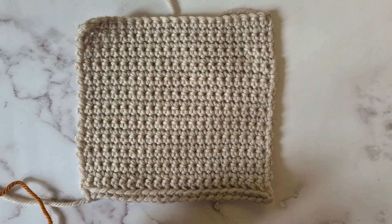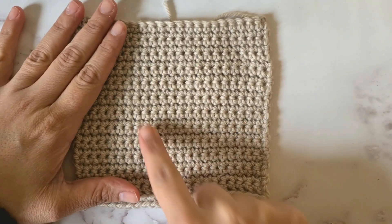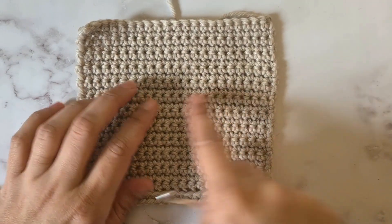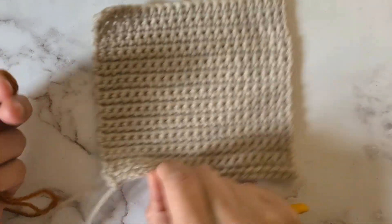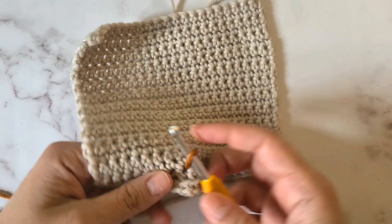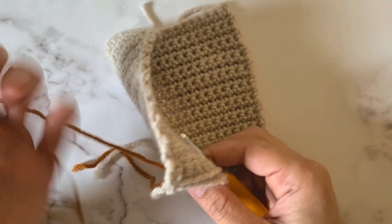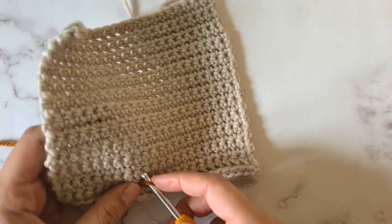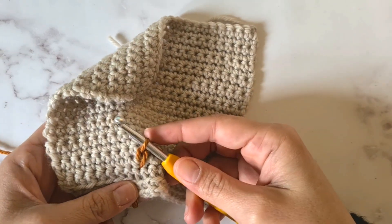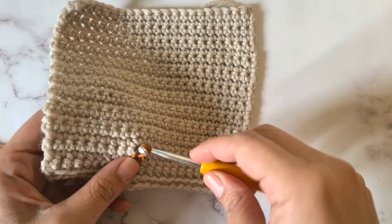To do surface crochet, you're going to lay your fabric — this is just a swatch, but you can do it on any garment. You can choose a pattern that you would like to draw, or you can choose where you are going to reinforce the stitches. Then you're just going to start from the back, pull your yarn forward, making sure that you work with the live yarn and not the tail. You're going to work your way upwards, pulling the yarn forward and working what would be a slip stitch — one on every row or every stitch, depending on the direction you are working.